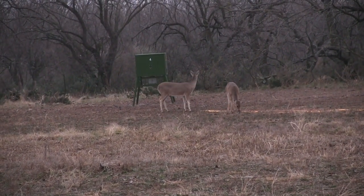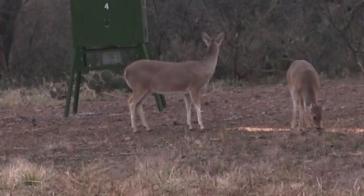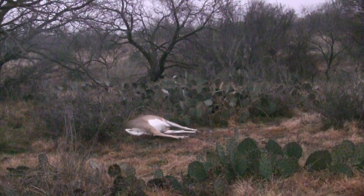A little higher than I wanted, but a solid hit. The deer ran about 25 to 30 yards and piled up. She was dead when I walked up a few minutes later.